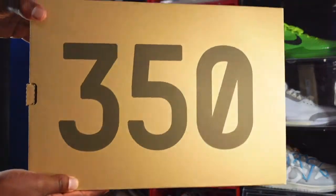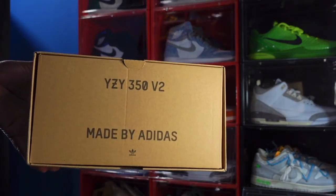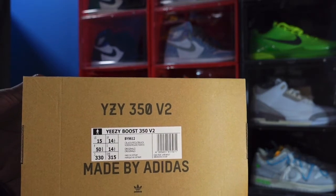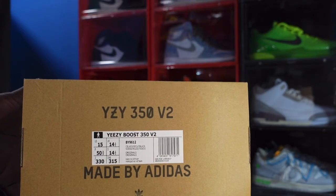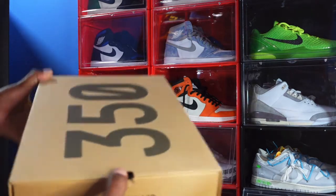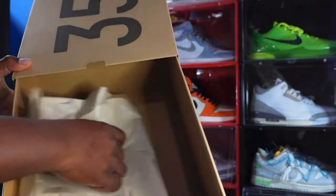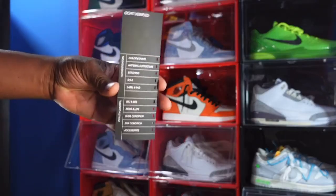Here is the box — the Yeezy 350 V2, made by Adidas. You got that boost on the side, it says Yeezy 350 V2. Yeezy Boost 350 V2, color: core black, red, core black. Size 15 is a personal pair. You got your draw-style box, comes with your brownish or ecru-color tissue paper. And we have that GO authentication card.